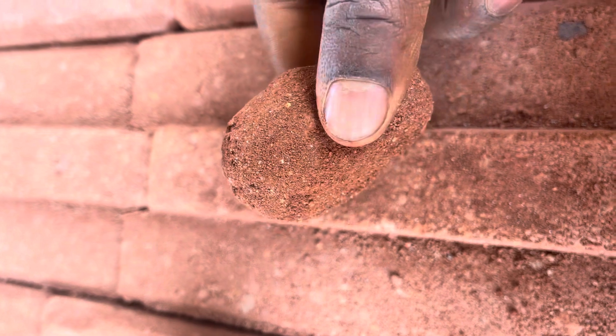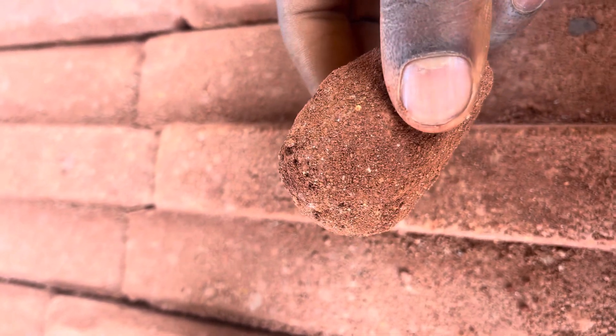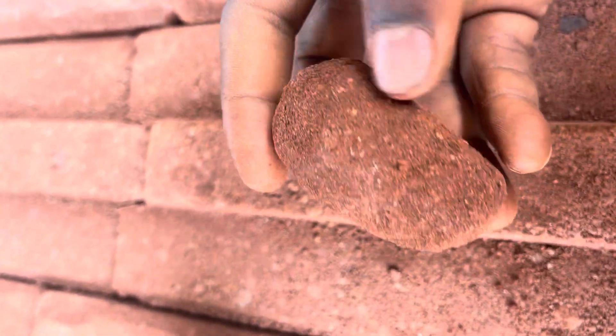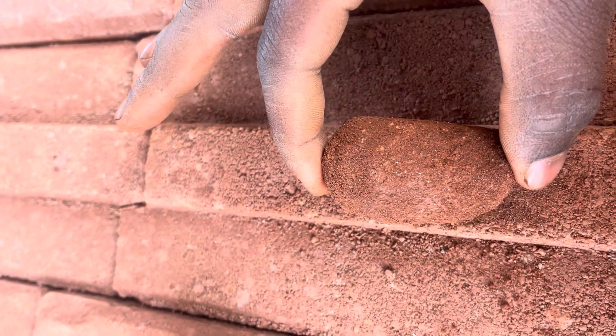If you just produce your bricks from silty soil without amending it, you're going to end up with bricks that are very erosive, because silty soil is erosive in nature. You want to avoid this kind of soil, or maybe you can mix the two.